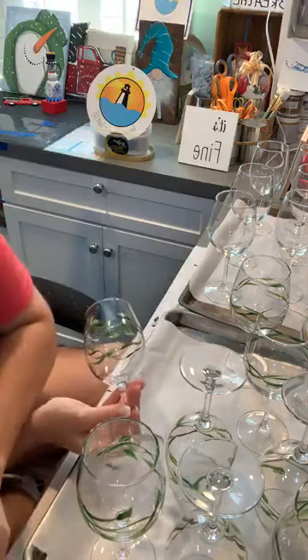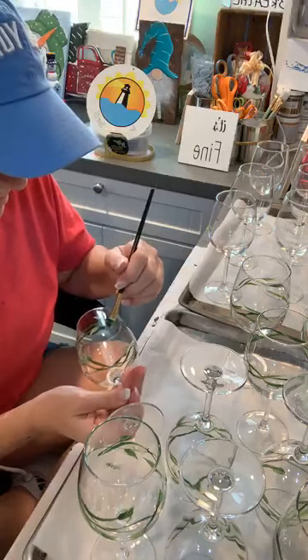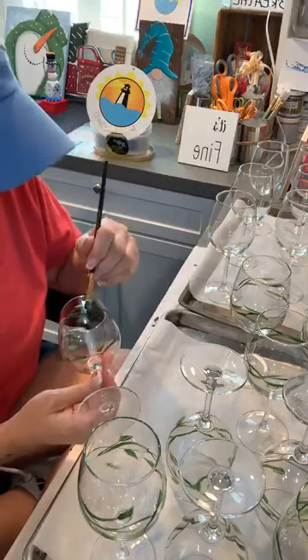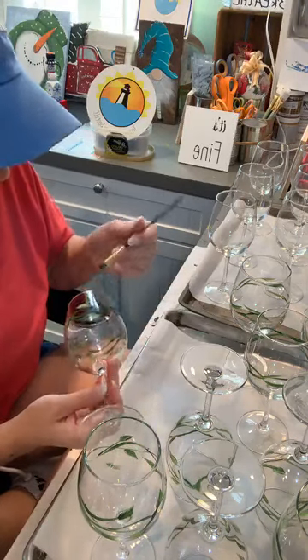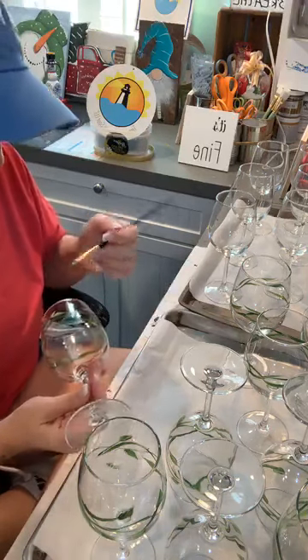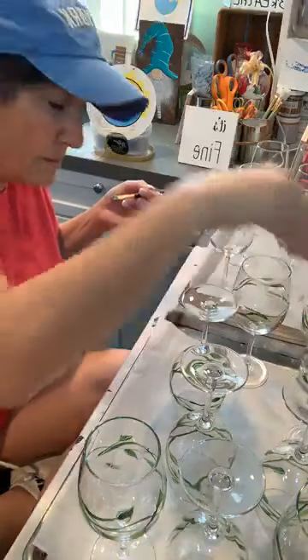You have to constantly be careful when painting on glass with enamel paint because enamel paint doesn't dry as quickly as acrylic paint — otherwise it will smear.